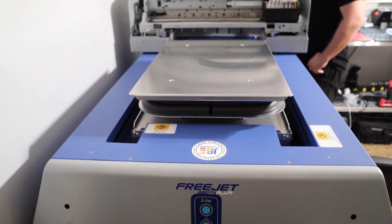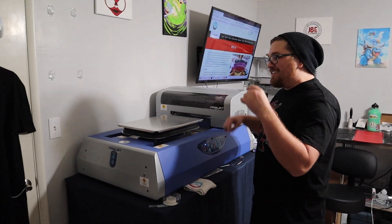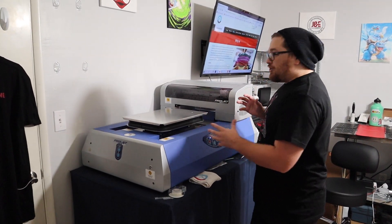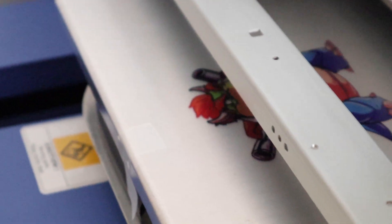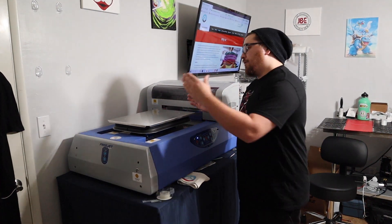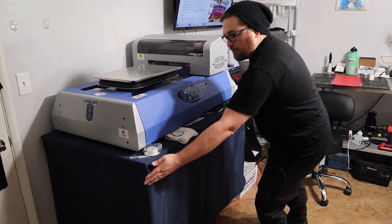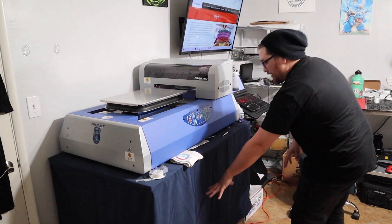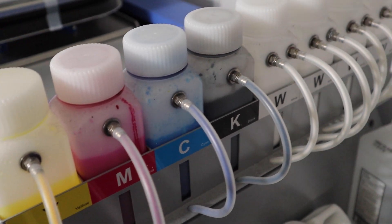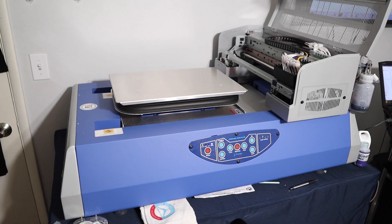We're going to show you guys today the equipment that we use to quit our six-figure jobs. We're going to start the tour off with our most important piece of equipment. From Omniprint, we've got the FreeJet 330 TX Plus — this is their staple DTG printer. We use this printer to make our shirts and hoodies. Everything that we are printing that is not embroidered comes right off of this. We've got a couple of different platens — we can go from adult size to youth size, print only on the sleeve. All those are actually interchangeable. There's specialty ink in this printer that makes things last, and Omniprint really cares about the environment — eco-friendly inks, and everything goes through child safety first.